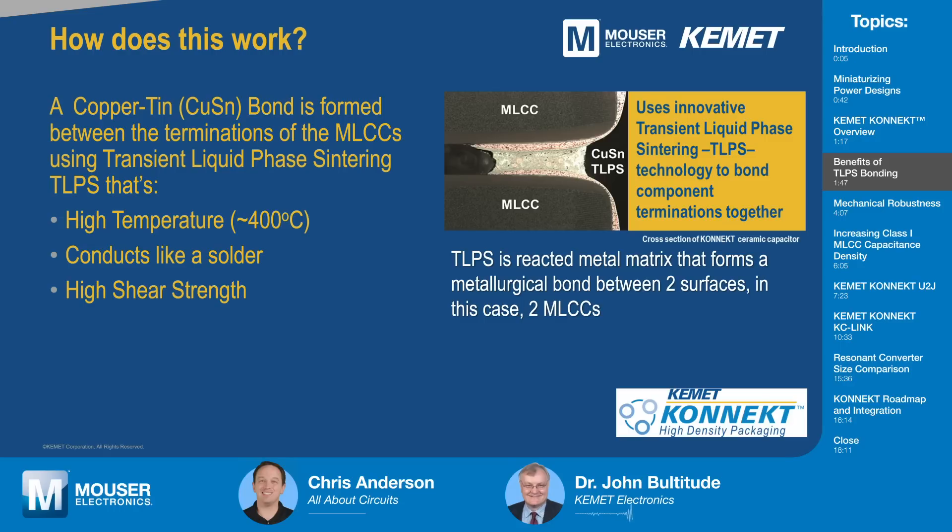There is no lead. And this works because the bond formed is very high temperature. It also has similar conductivity to solder, and it has a very high shear strength — very high mechanical strength. The way we do this is we actually react a material between the terminations. In this case, we are bonding MLCCs together, but it can actually work for most components.